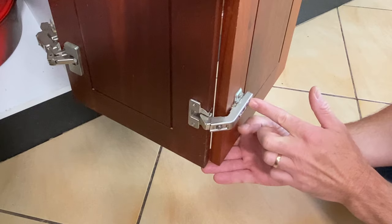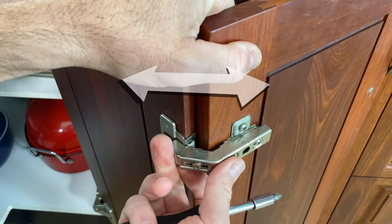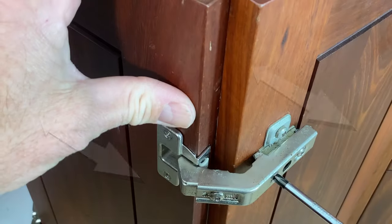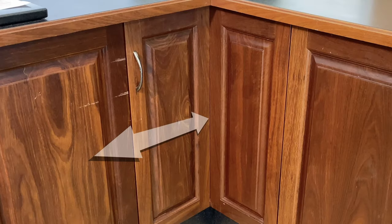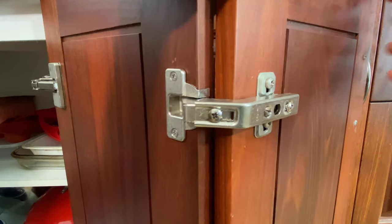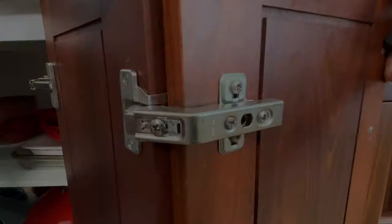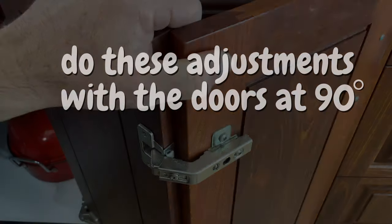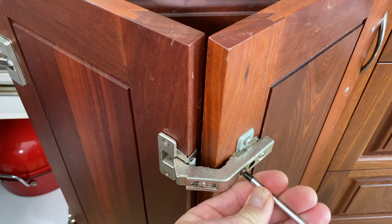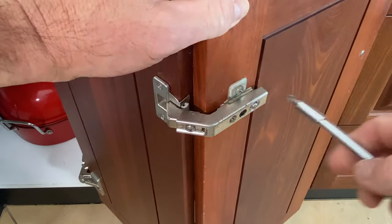These are the three screws that do the adjustments. This one is a 45-degree movement only. These two only control this door — this one is a forward and back movement. It's a little bit of fiddling around to get them just right. Do the same top and bottom, and if it really gets confusing just set these adjustments all to their middle setting, then move one at a time until you figure out the action of each screw.